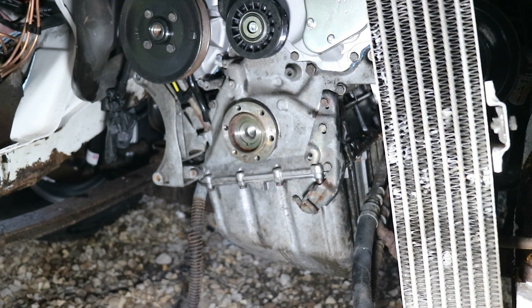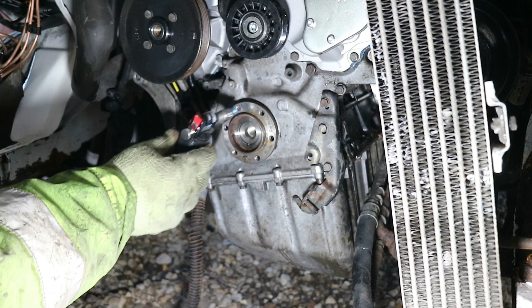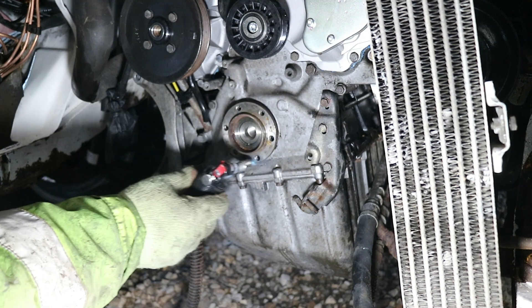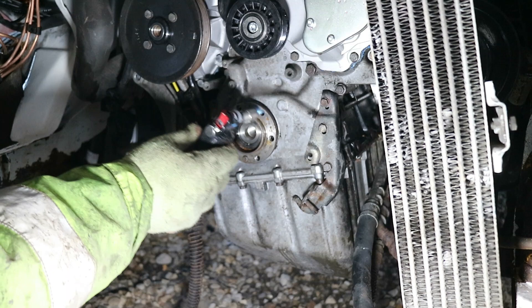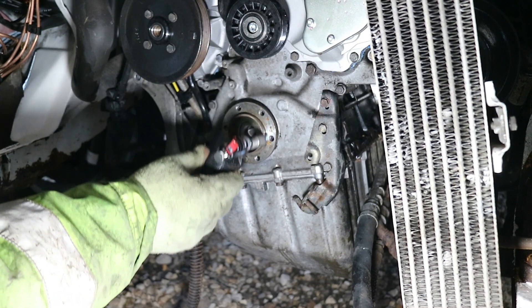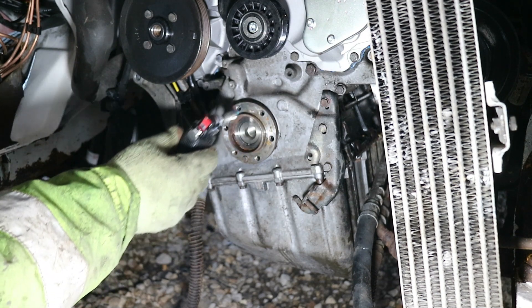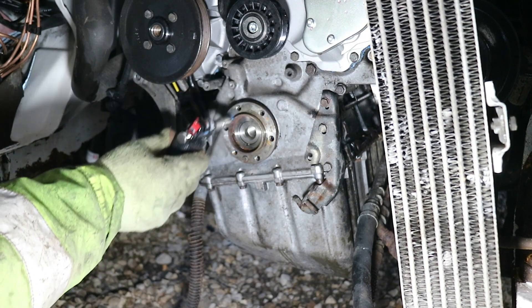Now you'll see this little butane torch. If you use a map gas one you'll put heat all over engine parts you don't need to. With this little butane torch, filled with lighter fuel, you've got to go around it quite a bit to get some heat, but that part where the pulley bolts to is heating up and expanding off the shaft, so it does help. Just keep going around — not putting a massive amount on, but it is warming it up and will help extracting this.